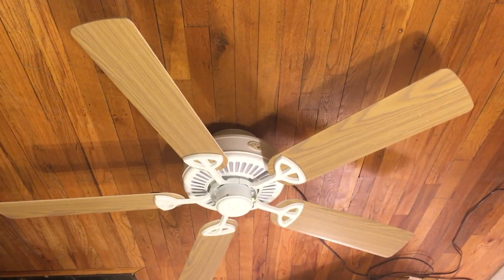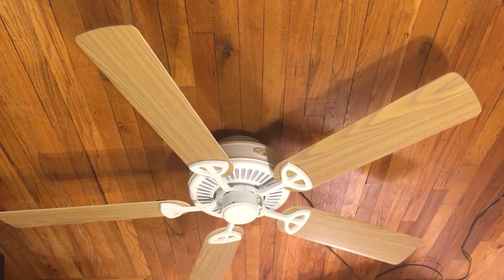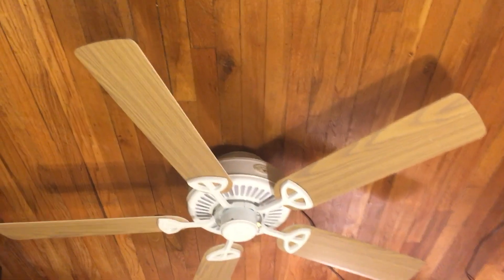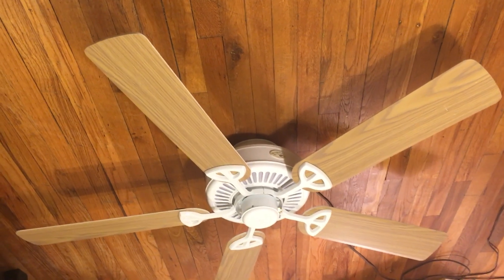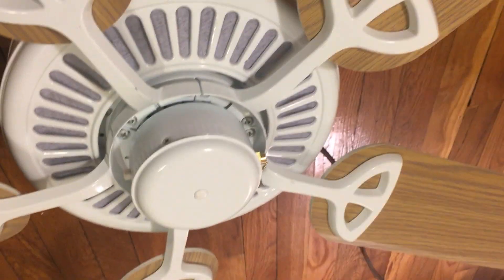It's a pretty decent system — I can't really say anything bad about it except the blade arms are a bit flimsy. But performance-wise, there's nothing to complain about. The motor housing is actually pretty solid for a Hampton Bay fan, though the motor housing is actually a bit loose.